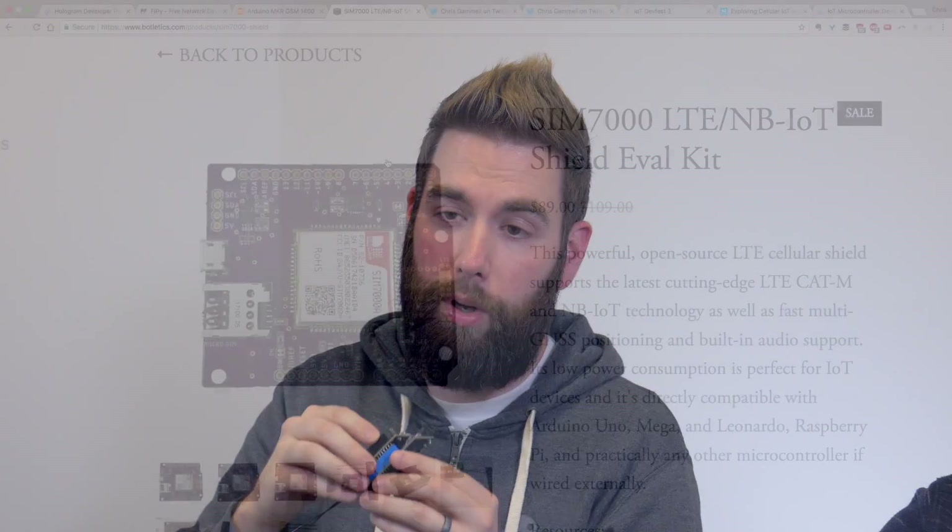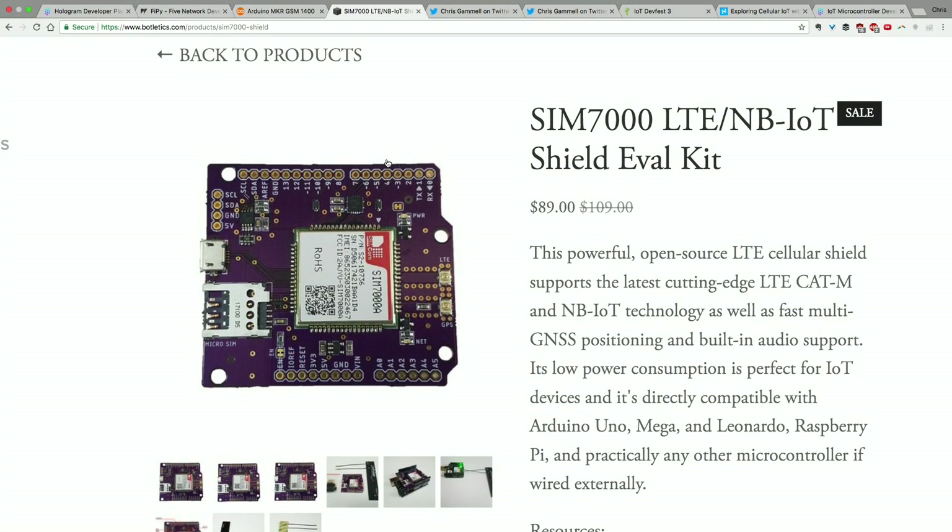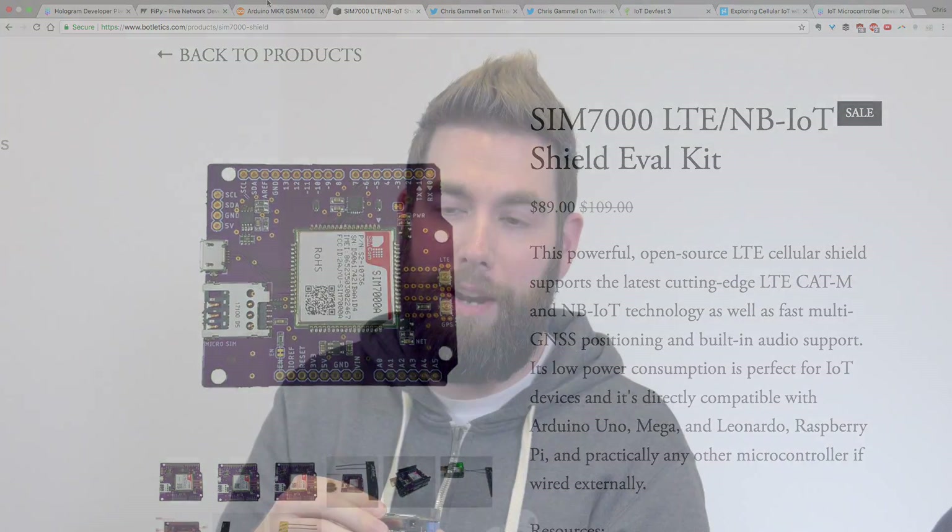Another AT command project is from Timothy Wu. Timothy Wu took the SIMCOM 7000 module and made an Arduino shield for it. I love working with this so far, and Tim actually has a number of examples that use Hologram automatically — that made my job a lot easier. I'll be coming out with tutorials on how to use this as well. Those are the two LTE-based ones I'll be covering with AT commands.